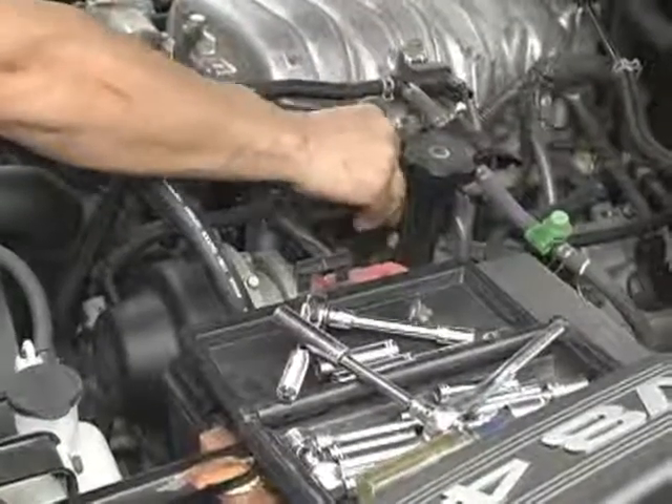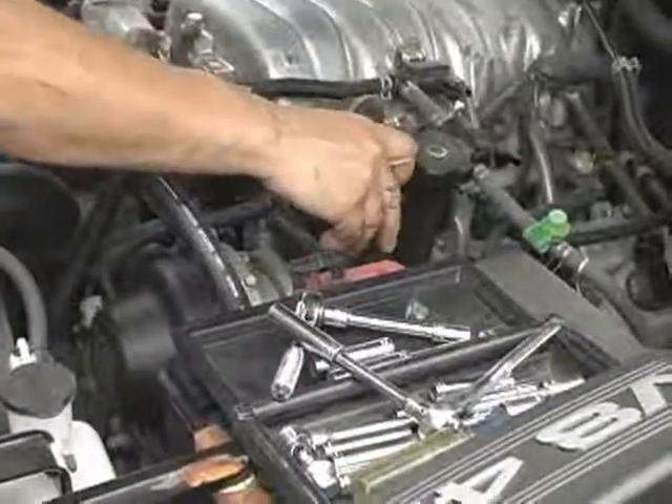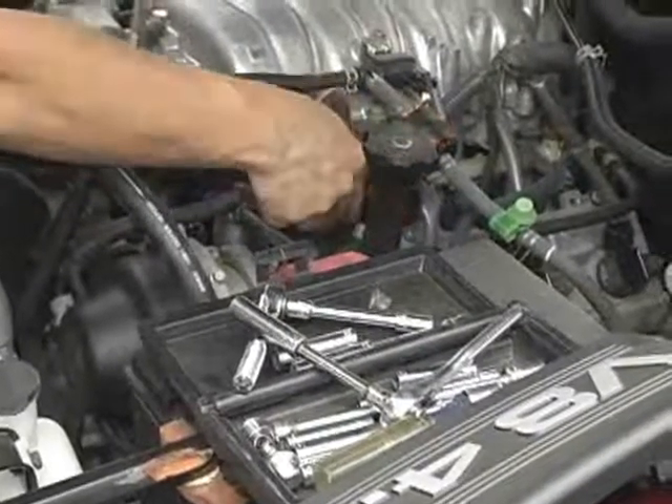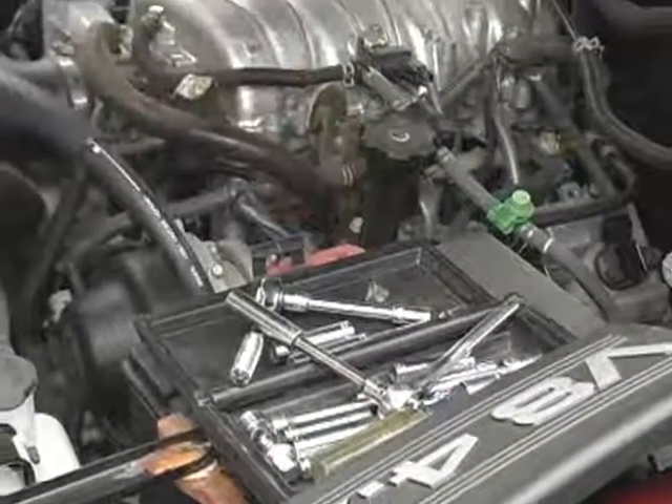I'm going to take care of my question. You got him? The cage is loaded. You got to have back. Try to have these.